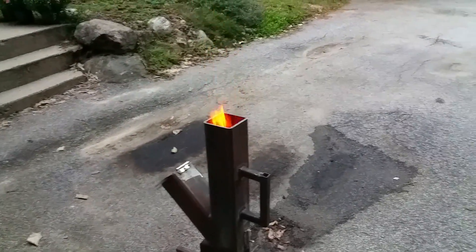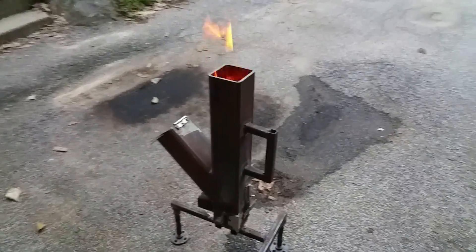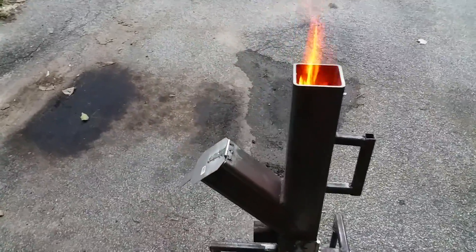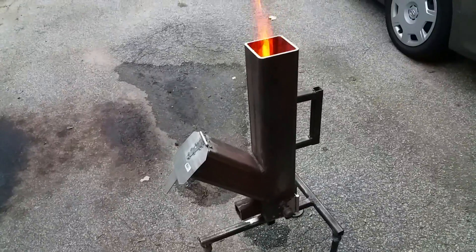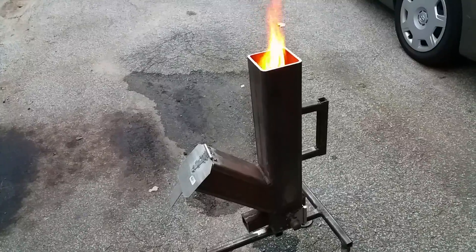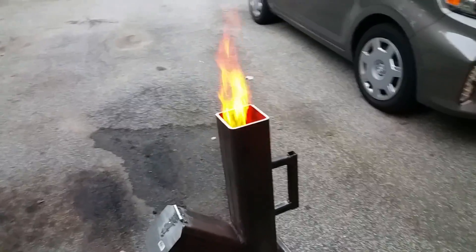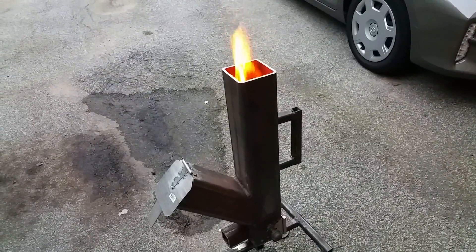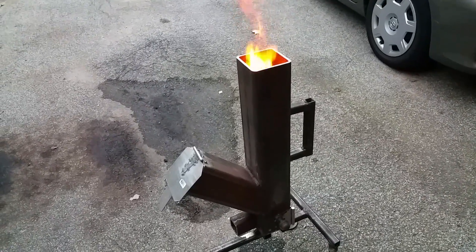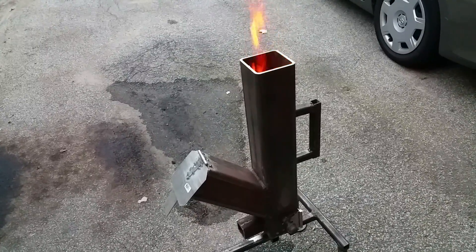Here's my latest project. It is a pellet-fed rocket stove. I haven't tried regular wood sticks in it yet. There's only four handfuls of pellets in there. It's been running about five minutes.